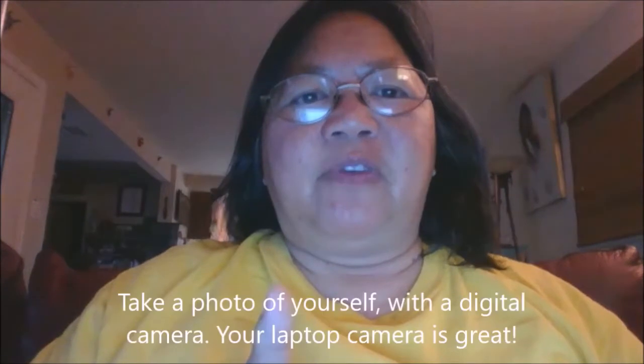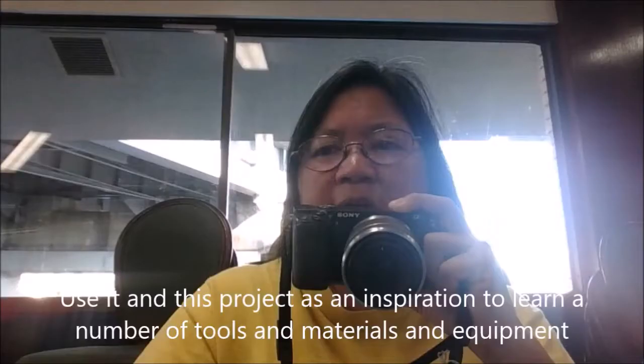What is the selfie project? A photo of yourself with a digital camera — your laptop camera is great. Use it as this project is an inspiration to learn a number of tools, materials, and equipment.